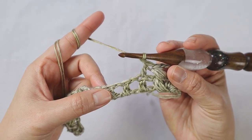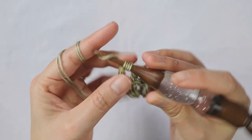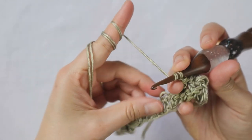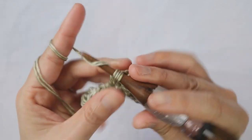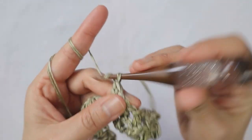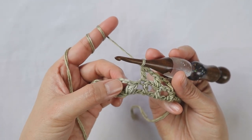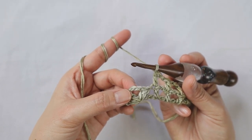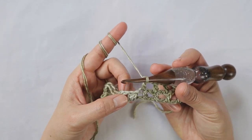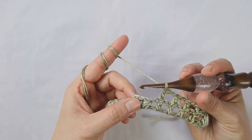Now do double crochet, chain 1 into each of the next four double crochets. Double crochet on top of the double crochet from the previous row, chain 1 — do that four times. Then we're going to add the bubble set inside the next chain-3 loop again. The pattern is now just repeating from this bubble set.